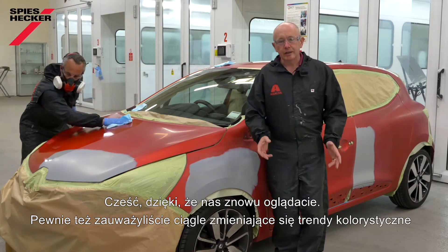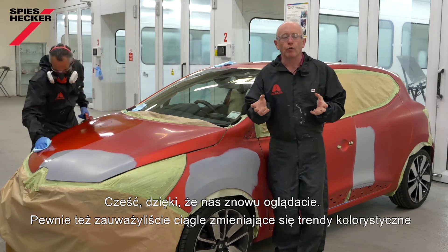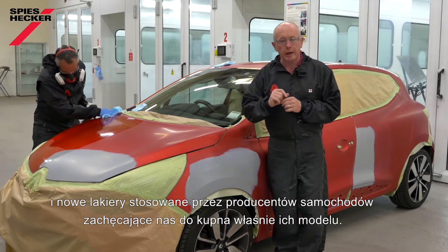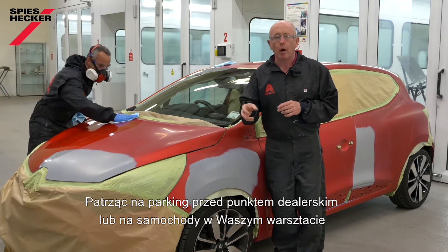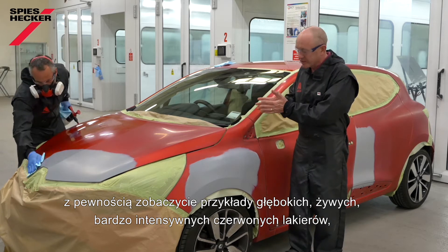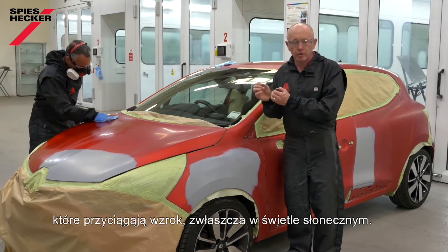Hi, and thanks for tuning in again. If you're anything like me, you will have noticed that ever-evolving trend in car colours and new colours the manufacturers use to try and encourage us to buy their vehicles. I'm sure if you look at any car dealership, car park, or even in your own shop, you will have seen an example of these deep, vivid, very intense red colours that catch your eye, particularly in sunlight.